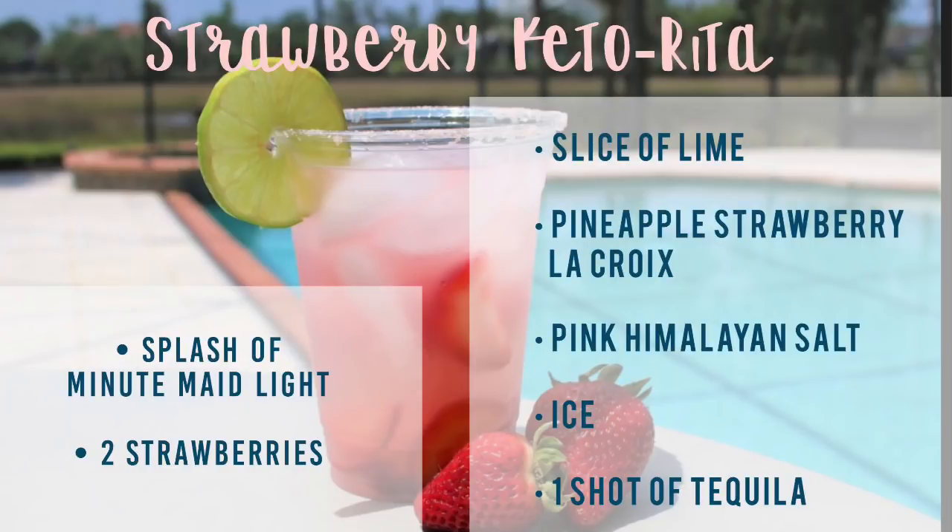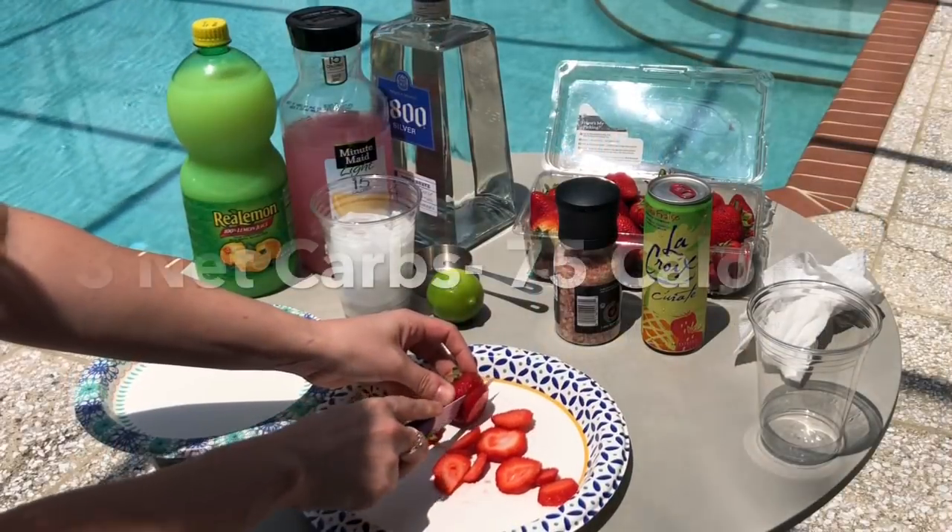You're going to need a slice of lime, pineapple, strawberry, LaCroix, pink Himalayan salt, ice, a shot of tequila, a splash of Minute Maid Light, and a couple of strawberries.